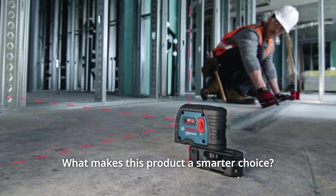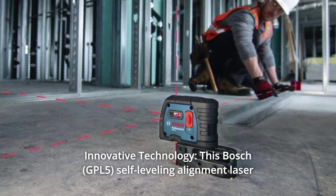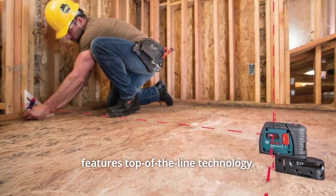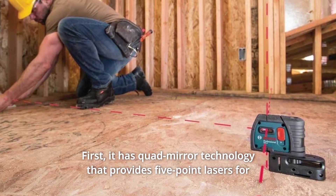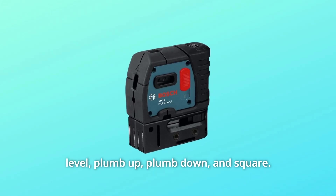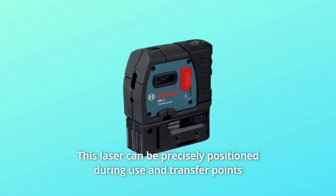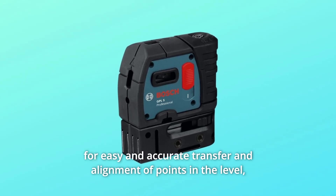What makes this product a smarter choice? Number 1: Innovative Technology. This Bosch self-leveling alignment laser features top-of-the-line technology. It uses quad-mirror technology that provides 5-point lasers for level, plumb up, plumb down, and square. This laser can be precisely positioned during use and transfer points for easy and accurate transfer and alignment of points.